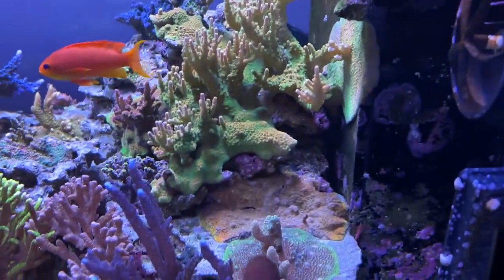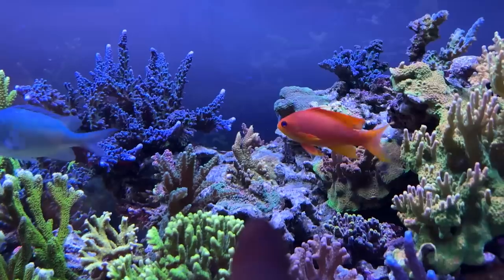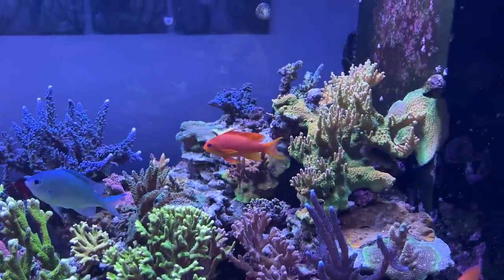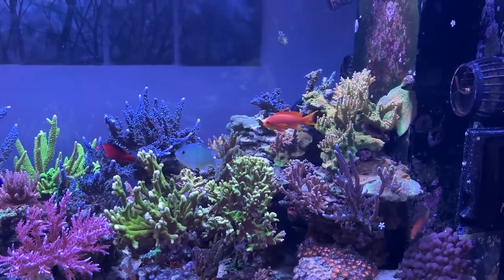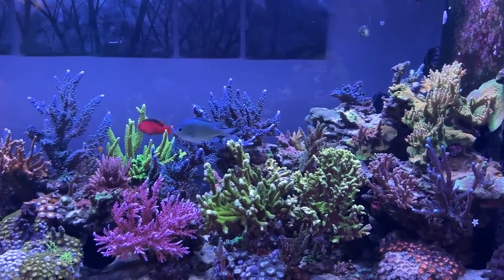There are two things I did notice. The little orange encrusting one — that one's definitely faded, and I did lose a little bit on that guy right in the middle there. But all the edges seem okay, so I'm hoping it will grow back over. Given how low it got — in the 20-something ppt instead of 35 — that's not too bad. Fish-wise, fish can generally handle salinity going down a lot quicker than going back up.